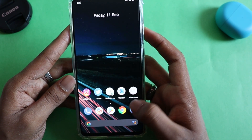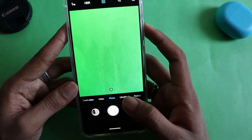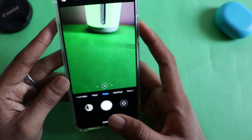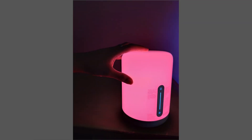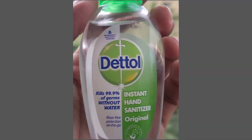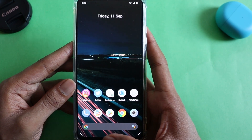For the camera test, I've already installed ANX camera on CR Droid and I'll be sharing some camera samples in a couple of seconds. Moving on to the battery test now.